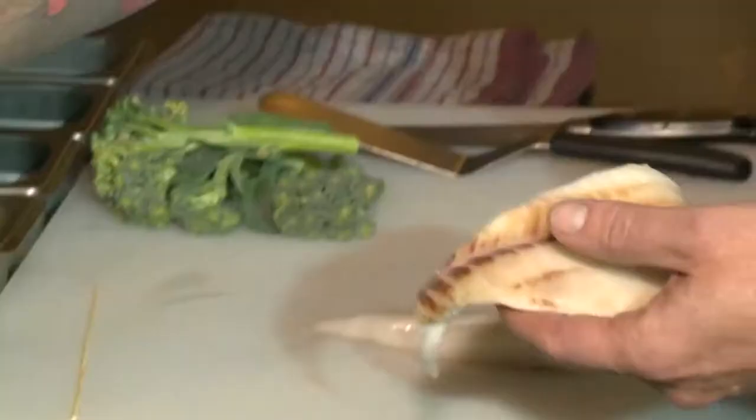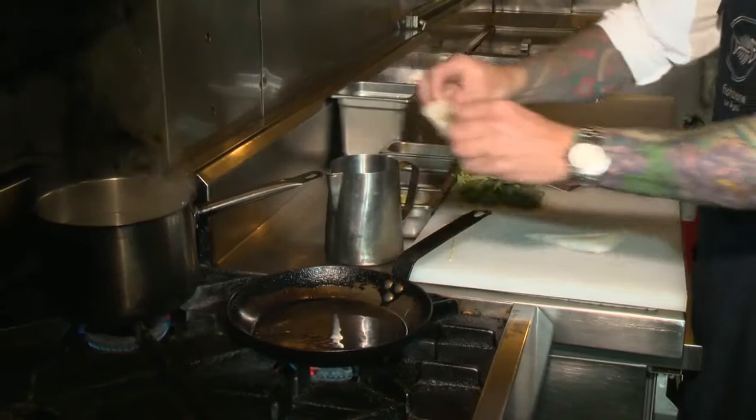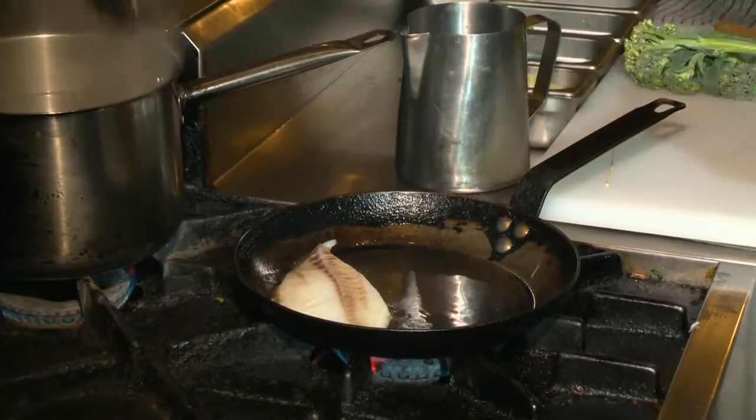So the skin side — the side that had the skin on it — is going to face up to you when you put it in the pan. You're just going to slide it into the pan like that.